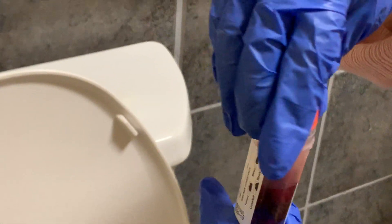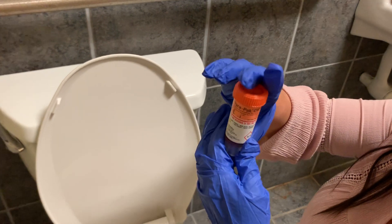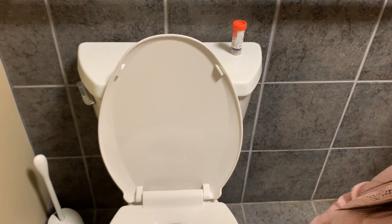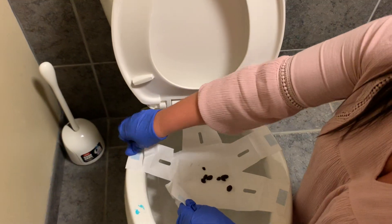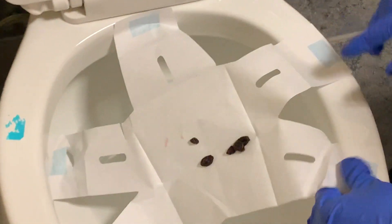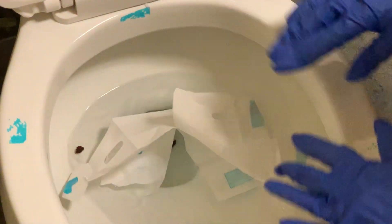Go ahead and put the cap back on and screw it on tightly. With the adhesive tape and the collection hat, you can just go ahead and peel it off, and flush everything down the toilet.